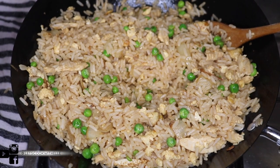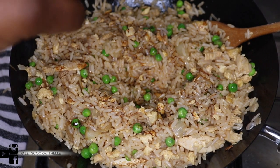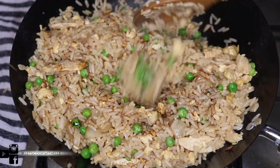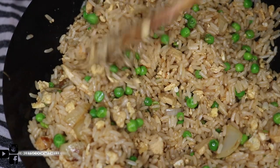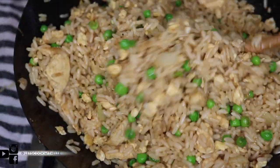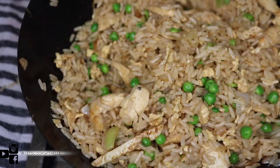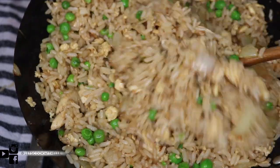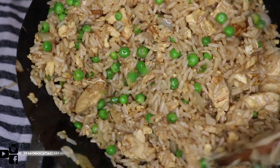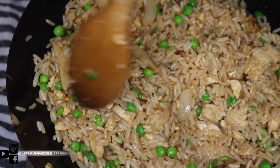I like to add a lot of soy sauce on mine — you can also add chilies, which I do a lot, but I'm not going to do that today. And here you have it: your chicken fried rice! Wasn't that just easy, super delicious, and super quick? This is what you made from home — you know exactly what you put in it. It's just amazing.